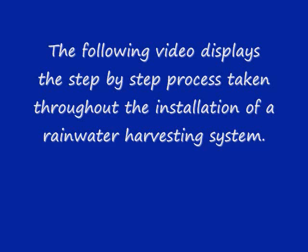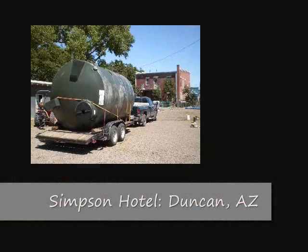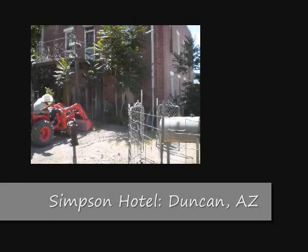The Simpson Hotel received grant money to install a rainwater harvesting system onto the building. After months of planning, the materials were purchased and installation of the 5,200-gallon rainwater harvesting system got underway.